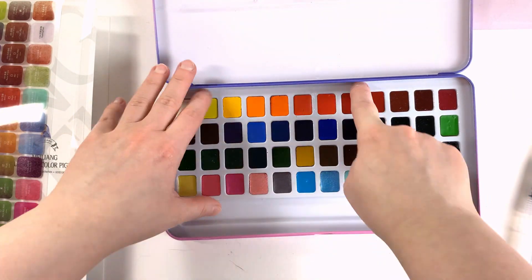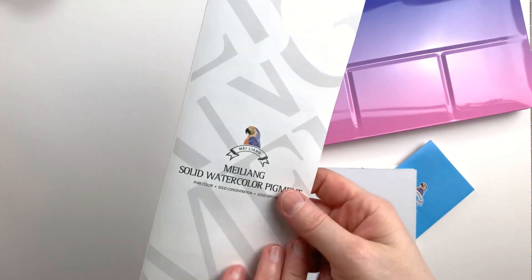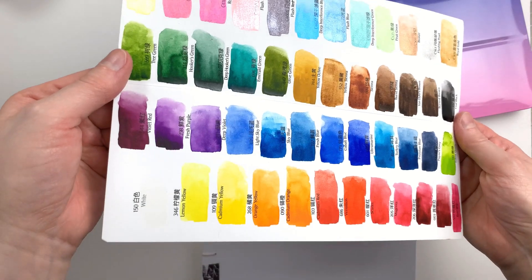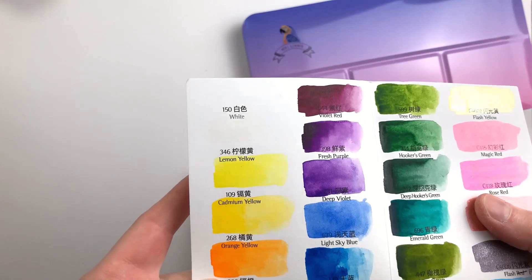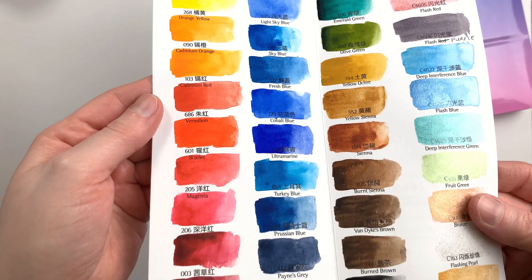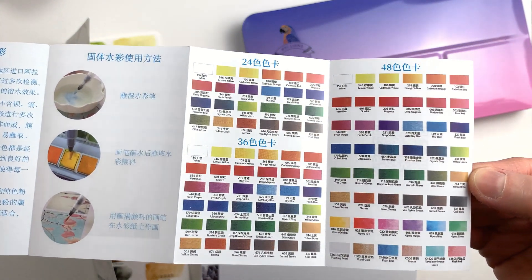Now that everything is opened and unwrapped, I'll unglue the brushes and paint swatches, and I'll come back to talk about it. I started by painting the swatches in the card that came with the set. The paints rewet really well and the range of color is quite nice. Twelve of the colors are FX paints, meaning they are either shimmery or sparkly. There's a bit of a repeat color in the bronze, but otherwise there's a good variety. The little pamphlet shows the colors included in various sets and has some info, but I can't read it.